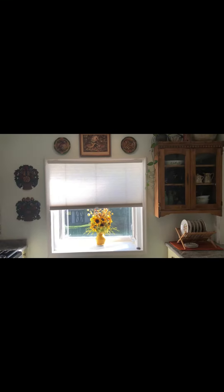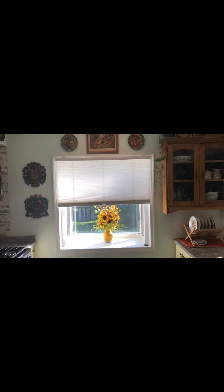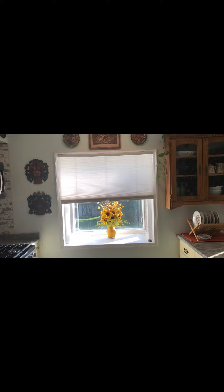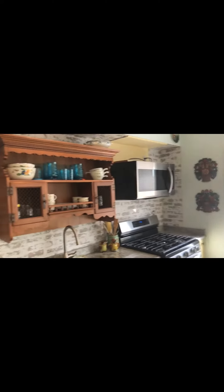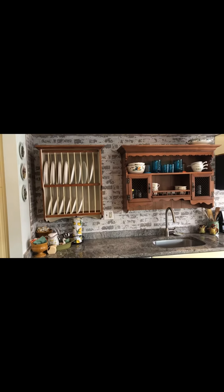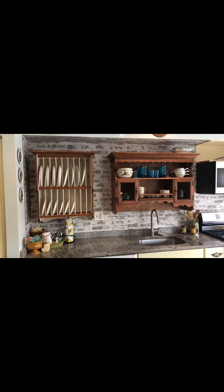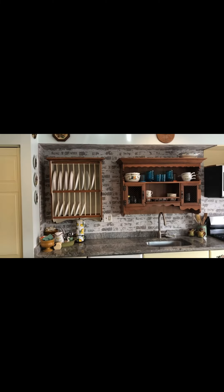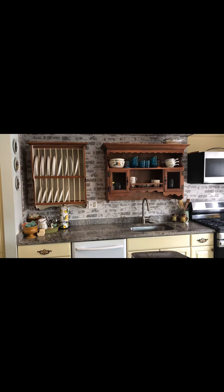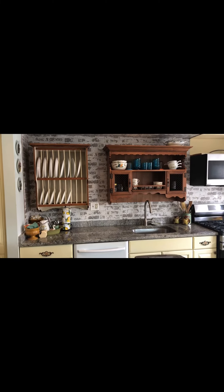I'm going to be getting some curtains for the window — that shade is broken and it only goes up that high. But I am super excited about how it came out and I absolutely love it. I know it's not for everybody, but I absolutely love it. Thanks, bye bye!